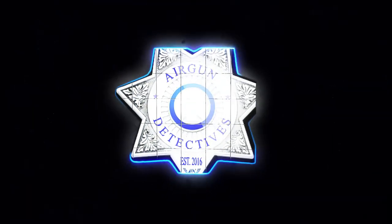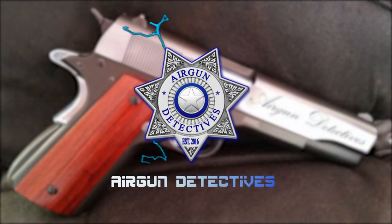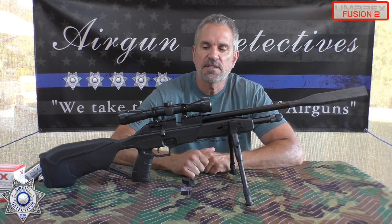All right, stay tuned for Airgun Detectives. Welcome to another episode of Airgun Detectives. I'm your host, JC.